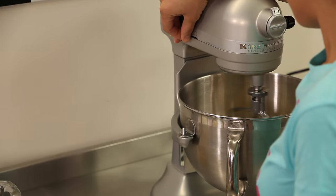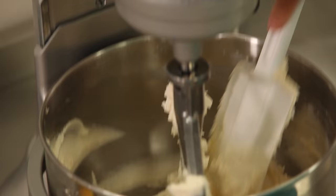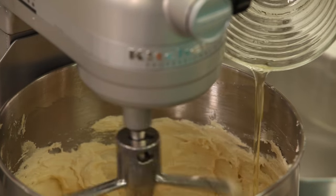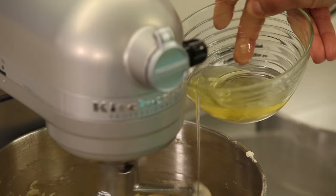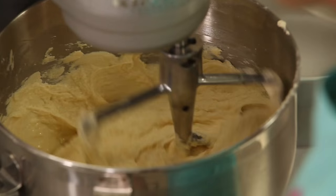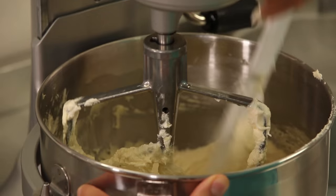I'm going to cream my butter, sugar, and vanilla on medium-high speed for about five minutes to get it nice and light and fluffy. Now I'm going to turn my mixer back onto stir speed and add my eggs two at a time. I'll stop and scrape down the sides before I add my whites, then add my egg whites again on stir speed, two at a time. Scrape down the sides of the bowl and the paddle again.